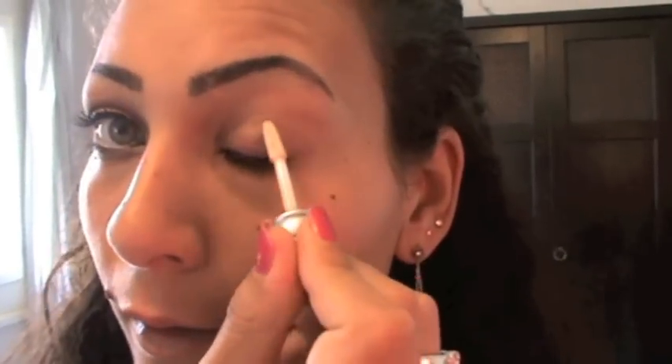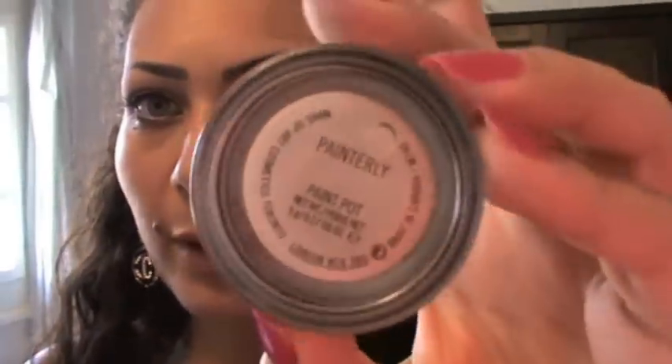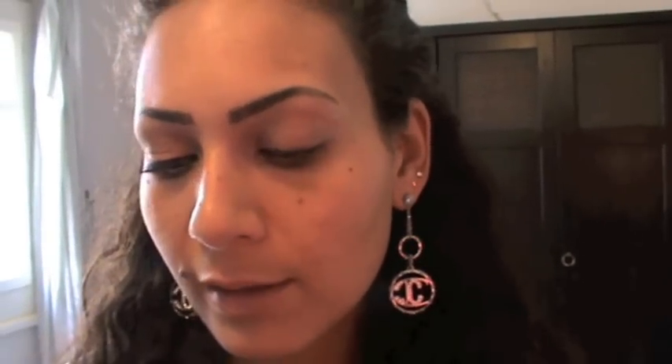First I'm going to apply my Eye Primer from Urban Decay. Then I'm going to apply my Painterly from MAC. You can apply any color — I prefer Painterly because it's really nude and covers anything. Next I'm going to take my NYX Jumbo Eye Pencil and this is in No. 604 Milk.